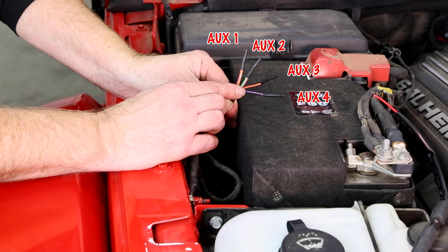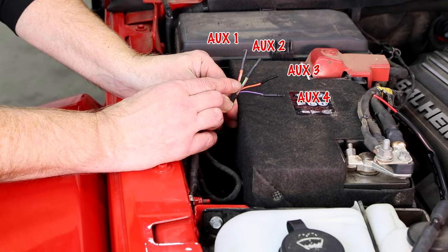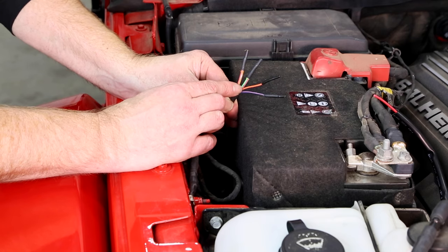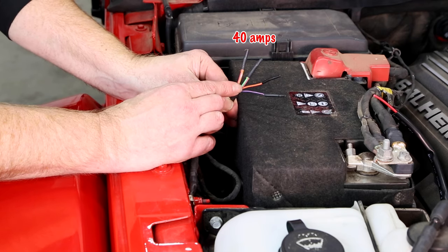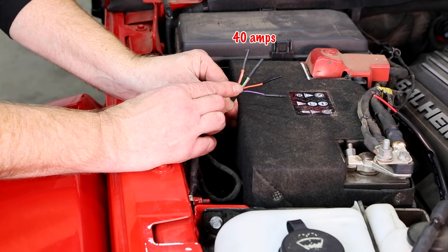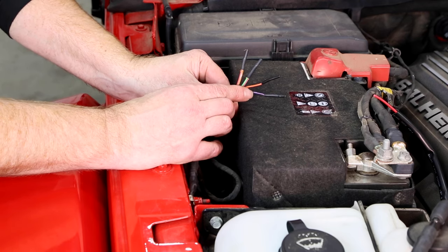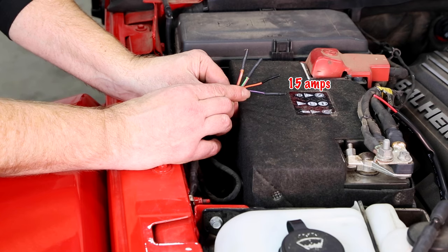You can see there's a big size difference between switches one and two versus three and four. Switches one and two are rated up to 40 amps, so they're perfect for larger electrical loads — a large light array or a 50-inch light bar, for example. The two smaller wires are rated to 15 amps each, so they're perfect for smaller LED lights, auxiliary radios, or anything along those lines.